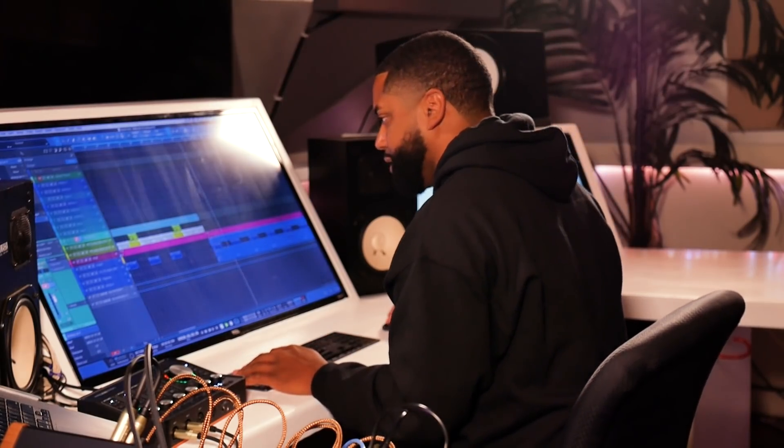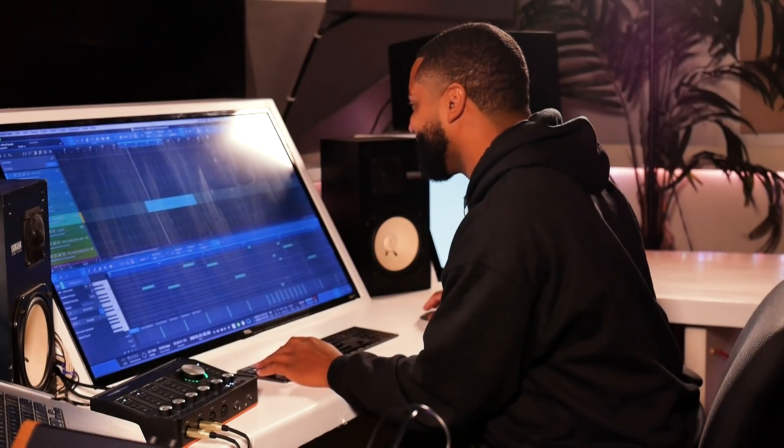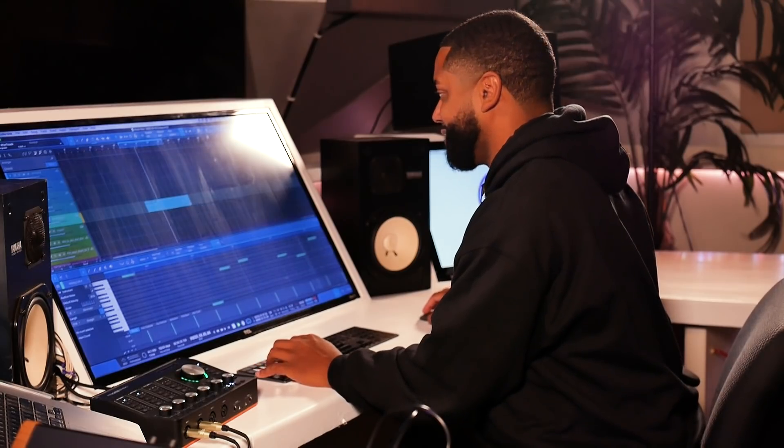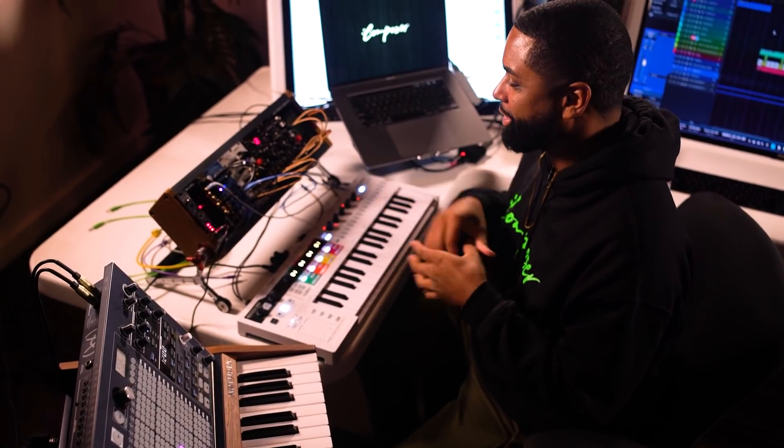As long as my workflow is just uninterrupted and seamless — which Arturia allows me to do with the Keystep Pro, with the Keylab, with the plug-ins — just the ease of use and the integrated nature of all of it. It's almost like I'm not working, and that helps me with my creative flow. Cool little experimental track. Pretty much all Keystep Pro, minus the little pad at the end.